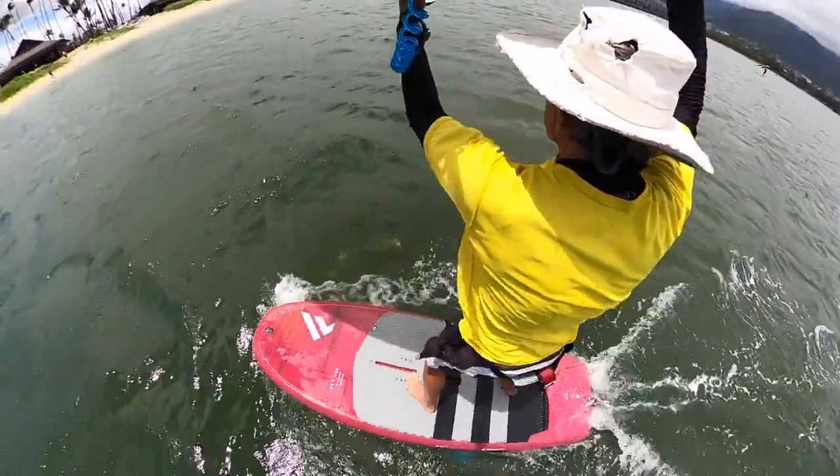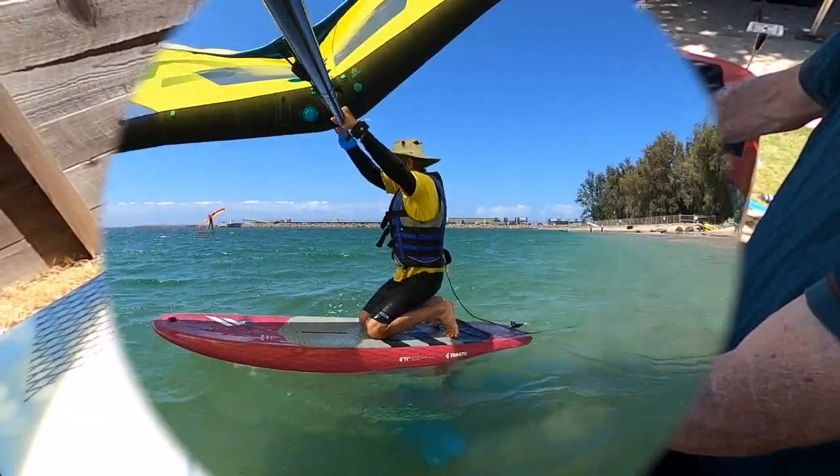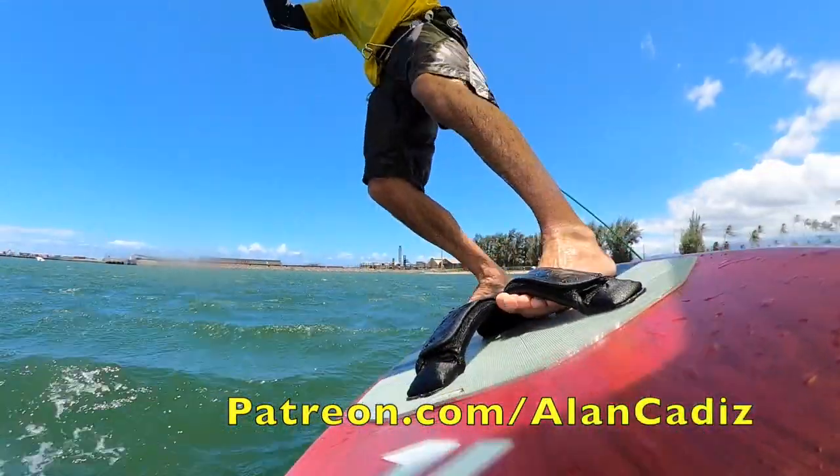I'm getting off foil. I'm doing easy jibes. The full video, along with other instructional videos, is available on patreon.com slash Alan Cadiz.